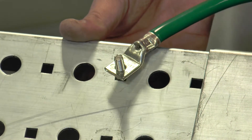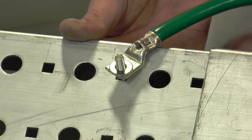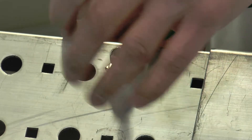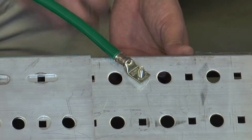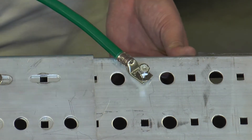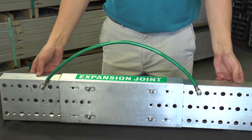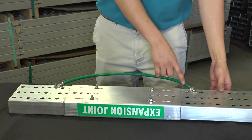Next, you'll use the quarter inch by one inch carriage bolt, flat washers, and lock nuts to secure the bonding jumper. You'll notice that the bonding jumper is slack, secured about 20 inches apart on the bottom of the channel.